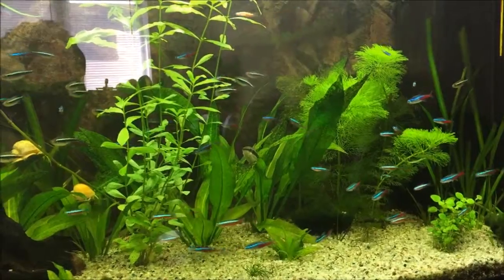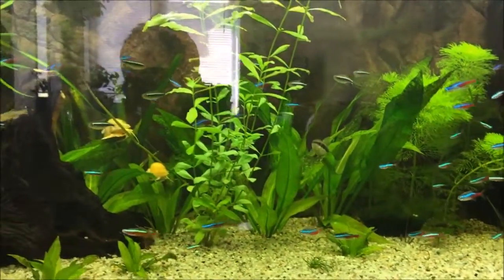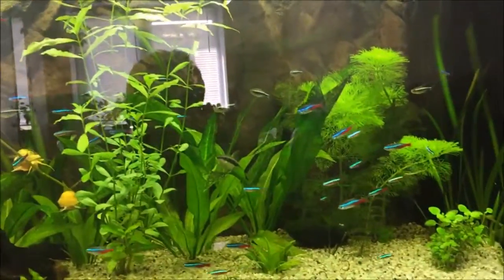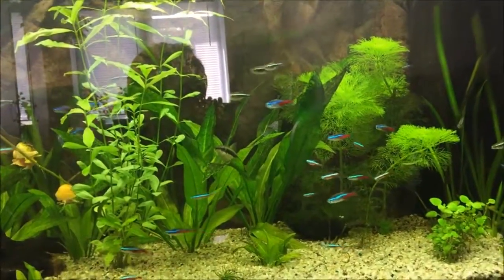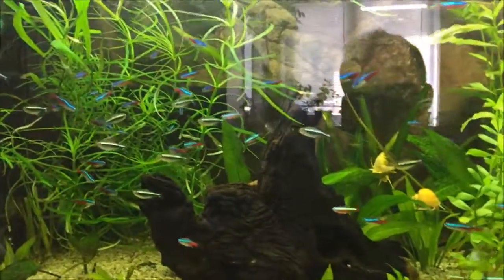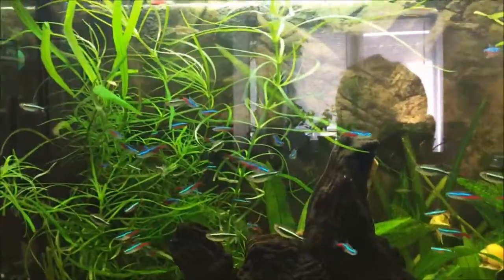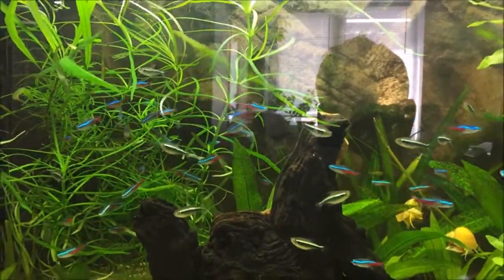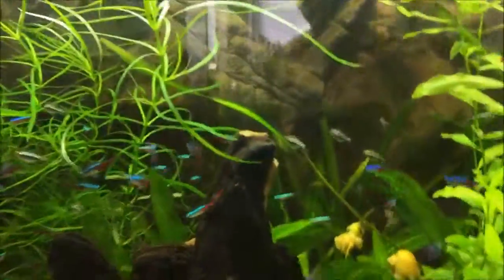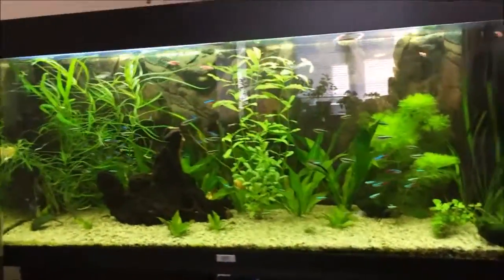As a conclusion I am pretty happy with this new setup without any discus fish, and maybe in the future I will buy some different plants and things to spice up my aquarium.